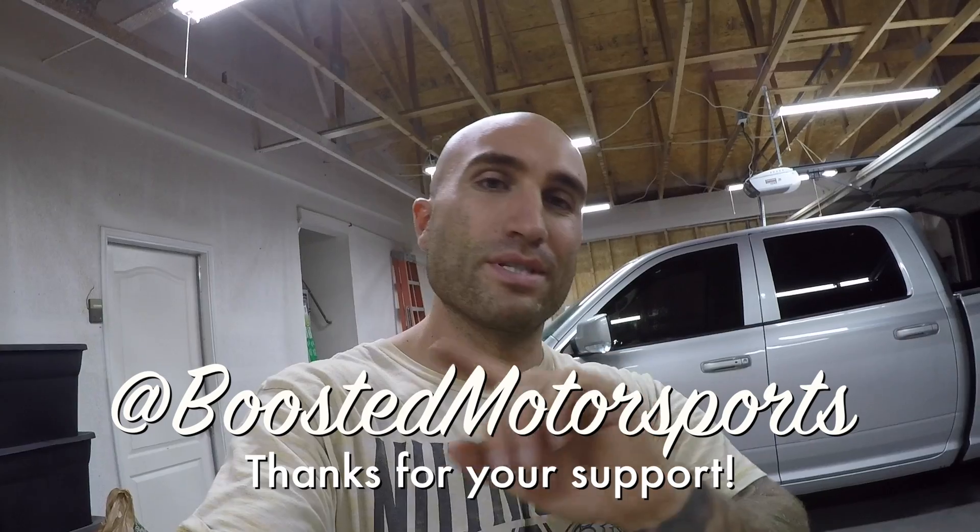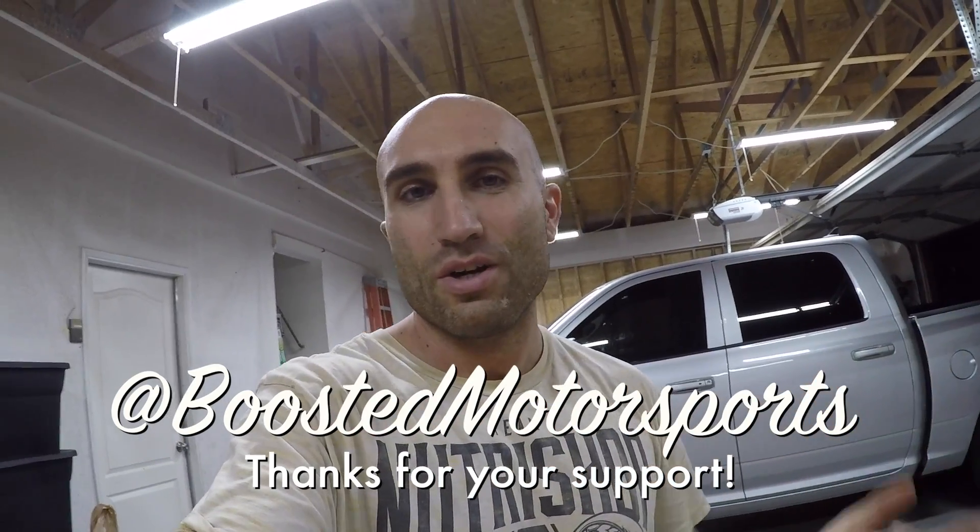Thanks for watching guys, hope you enjoyed that video. If you did, give it a thumbs up. Any questions, be sure to ask in the comments below and I'll do my best to answer, or somebody else usually beats me to it. As always, thanks so much for watching. We're also on Instagram at Boosted Motorsports and we run a Facebook group too. Wherever you want to follow along is cool with me. Thanks for watching guys and I'll see you on the next video in this garage.